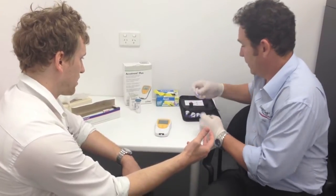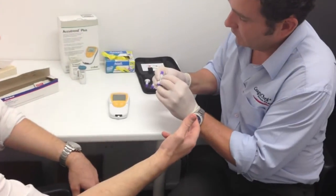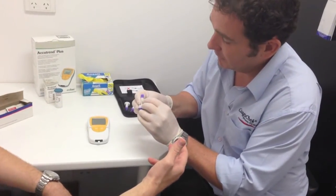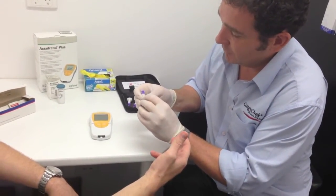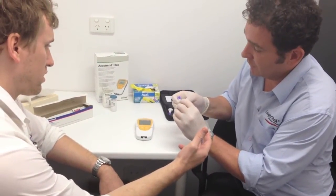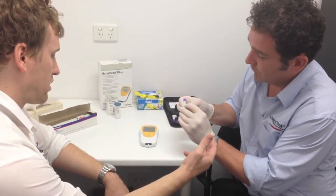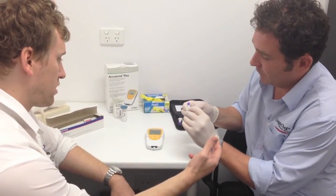Just prepare the lancet. I've got the lancet set on the middle indication. If you're doing young children, older patients, or thin skin, you'd use the smallest indication. For builders, labourers, or farmers, use the middle — but everyone else just in the middle as well.